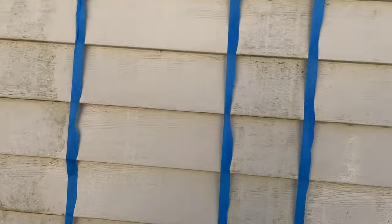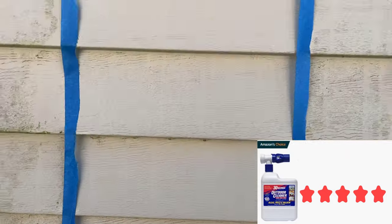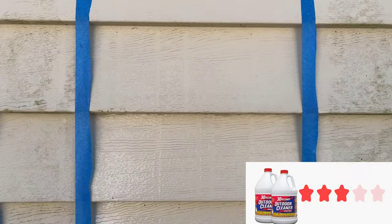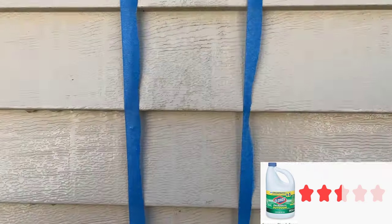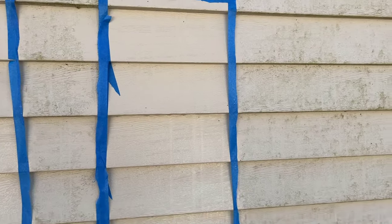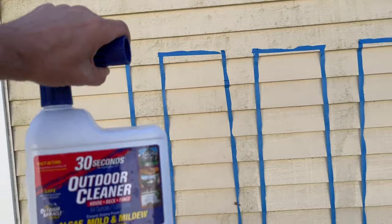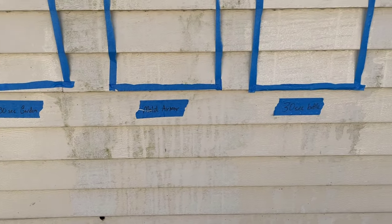My favorite panel, oddly enough, is the 30-second outdoor cleaner water hose connection. Look how clean this is — perfectly clean all the way down. It did a great job. In the concentrate area, the 30-second bottle is pretty clean as well. Going over to the Clorox outdoor, I can barely tell a difference — maybe the 30-second concentrate did slightly better here. There's just a little bit of mold left. Lastly, the regular Clorox used straight with no mixing also performed well. You can really tell the difference where it dripped down the bottom.